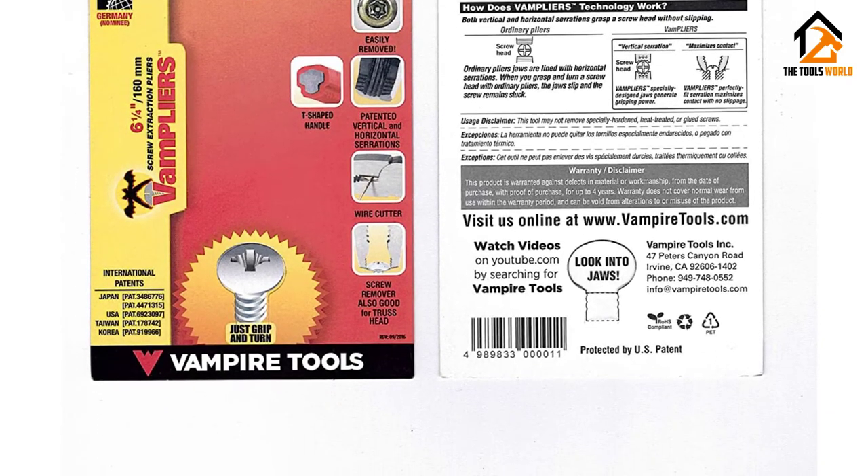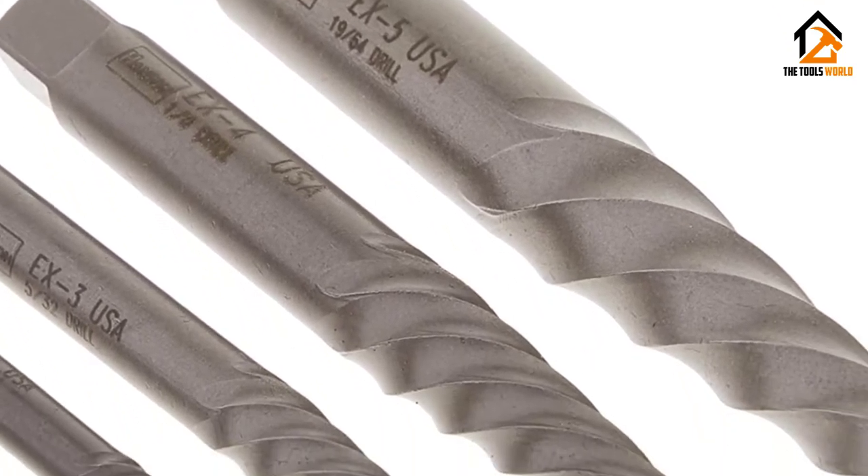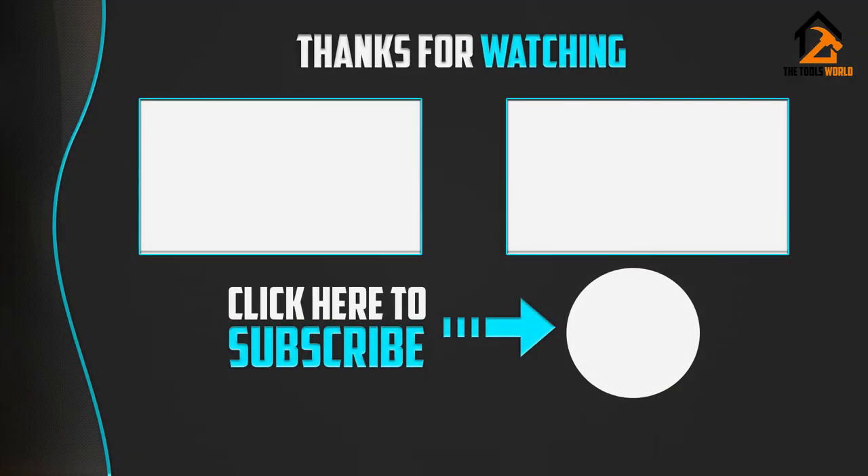However, do not use these extractors on hard materials, as they will easily break when a little force is applied. They also don't extract bolts as the manufacturer claims. If this video was helpful to you, please make sure to like, comment, and subscribe.